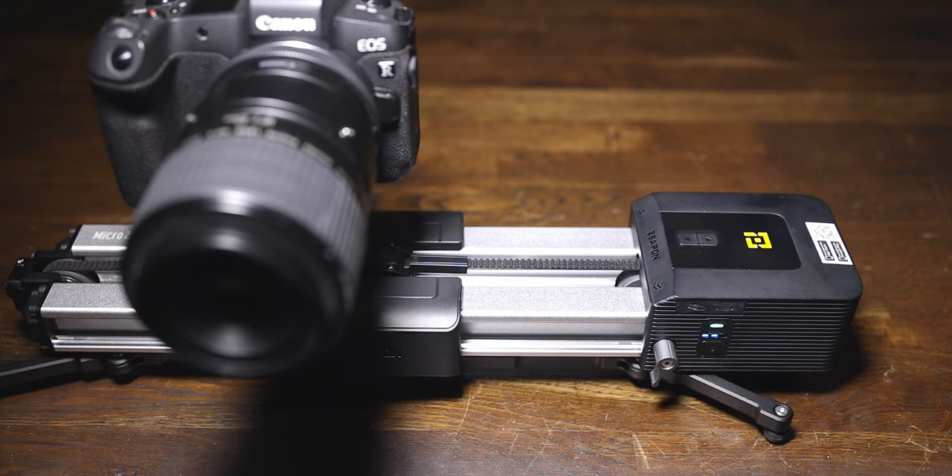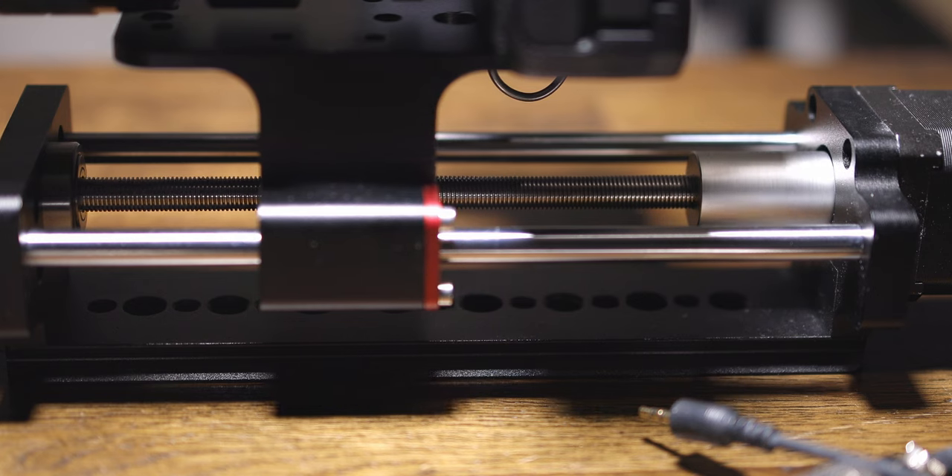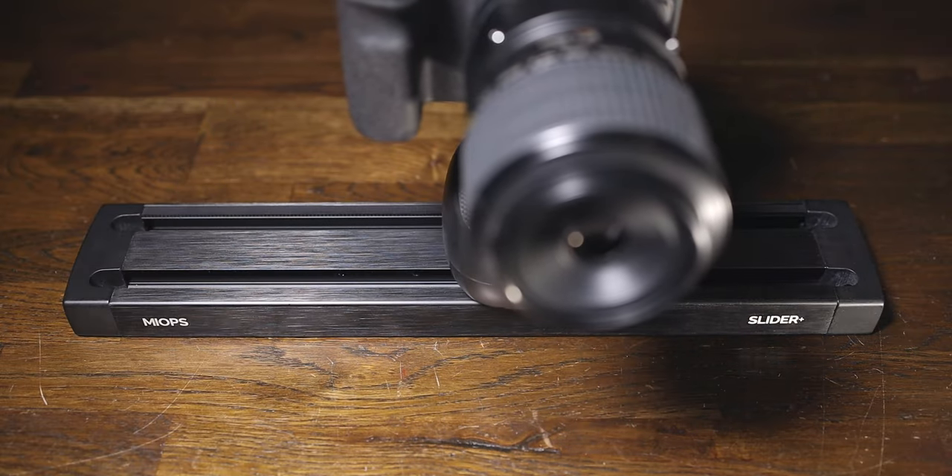Let me just run over some of the information and the tech specs with this slider. Basically, it's a cross between a video slider like the Z-Pon micro slider and a focus stacking slider like the ReMacro one. So what we have here is a two-in-one slider, which is great if you are one of those people who can't decide whether to put your money onto a video slider or a focus stacking slider. This one will do both.